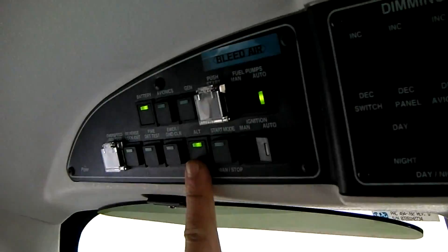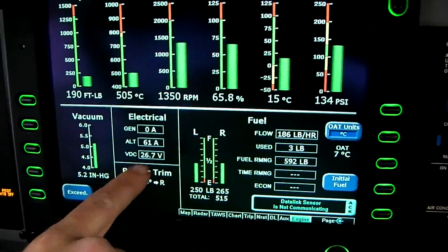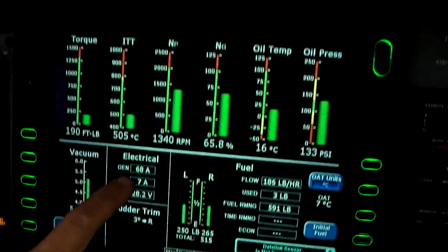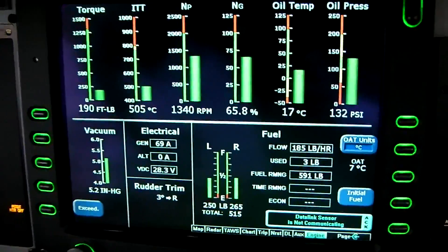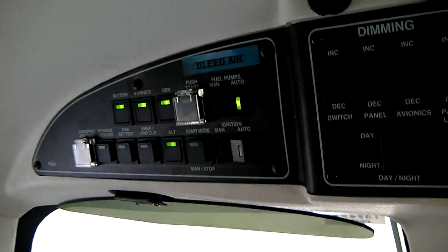The alternator comes on. Check for indication of alternator charge. And the generator can come on. Now all the charge is going on the generator. Perfect — everything is in the green.